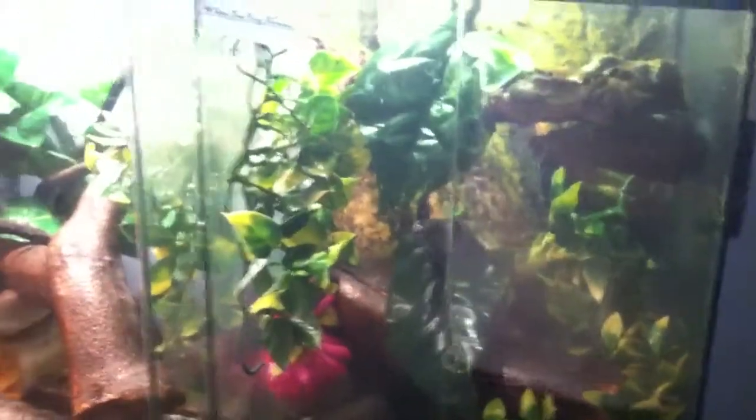Hello guys, Brett's Reptiles and Amphibians here, coming at you with another amphibian video.